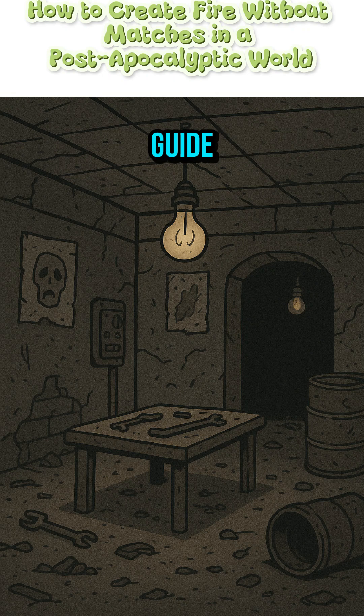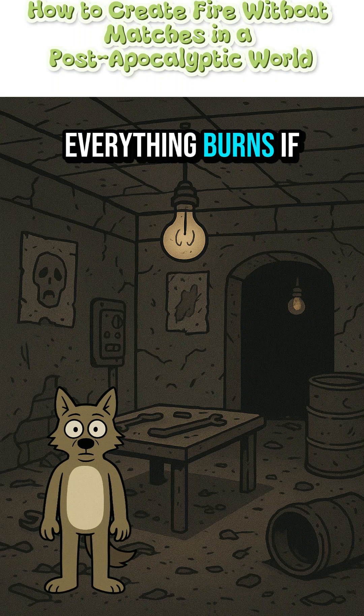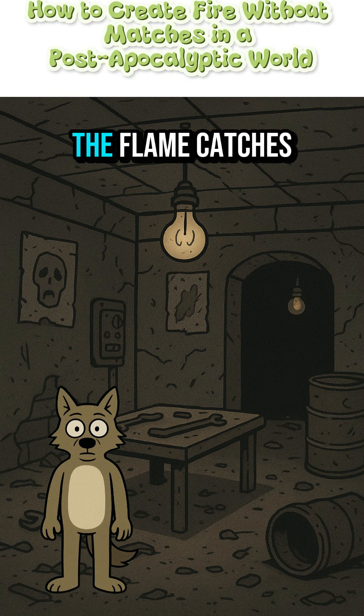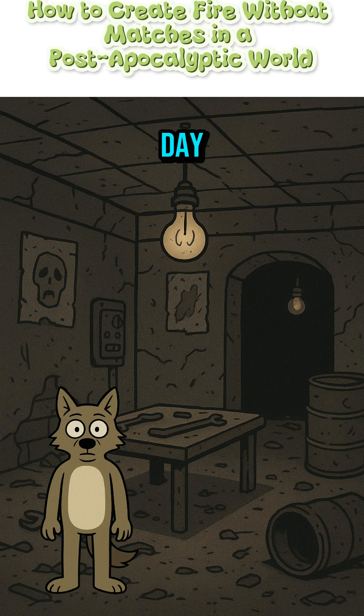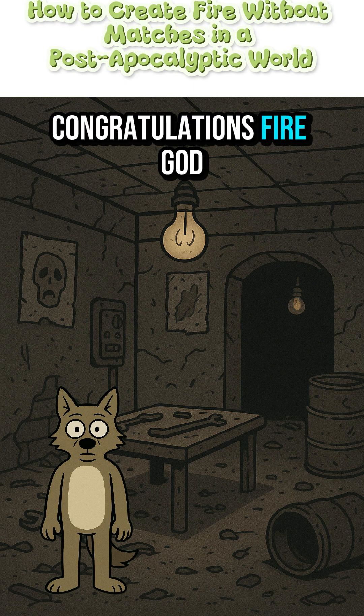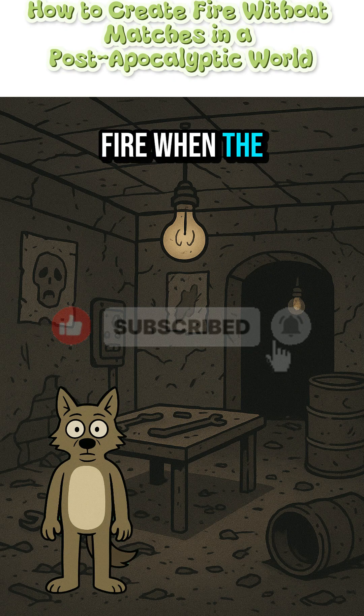This isn't a step-by-step guide. This is desperation science. Everything burns if you're angry enough. The flame catches. The beans heat. You live another day. Congratulations, fire god. Try not to die tonight.